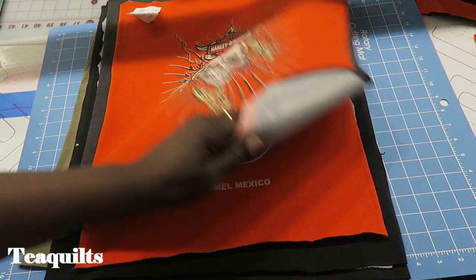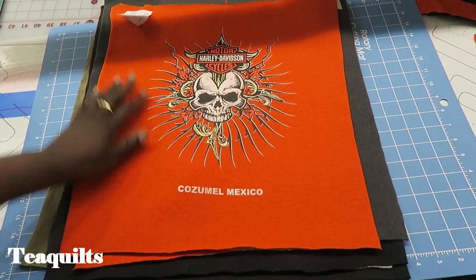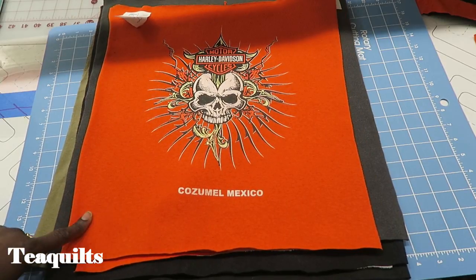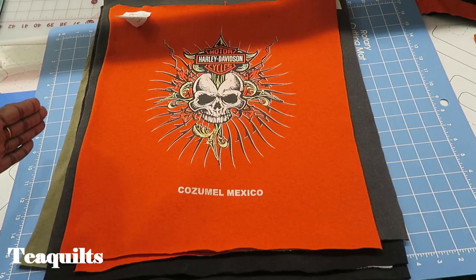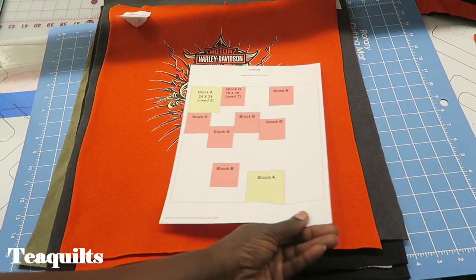For some of these, if you've got enough room you can just go ahead and cut an 18 and a half inch square. But I am going to be adding some strips onto them. I may not do a frame all the way around — I may just add a strip to one side and that might be it for that particular block. It just depends on where it's going to sit in the quilt top.